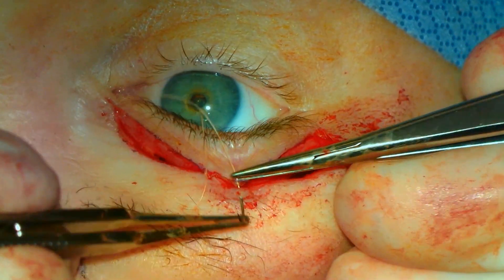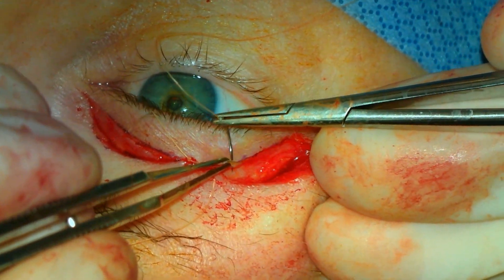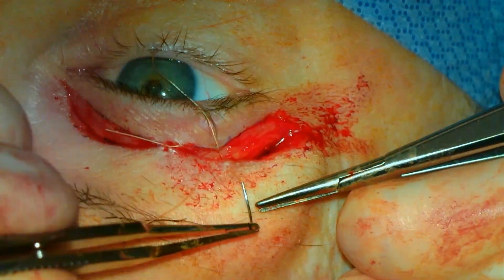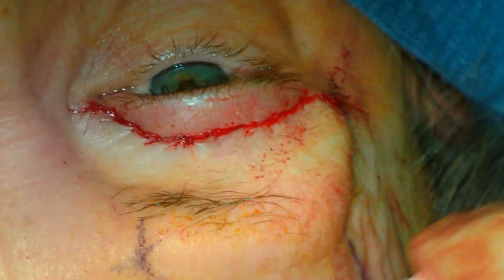The upper eyelid incisions are then closed with a combination of running and interrupted 5-0 fast-absorbing sutures. 6-0 Prolene suture can be used as well. At the conclusion of the case, antibiotic ointment will be placed over the incisions and into the eye. The patient will follow up in approximately one week.